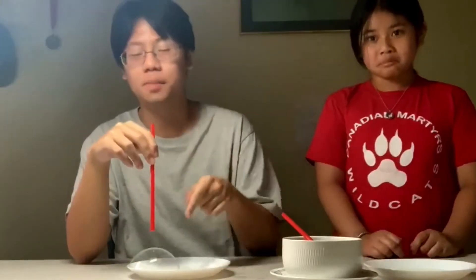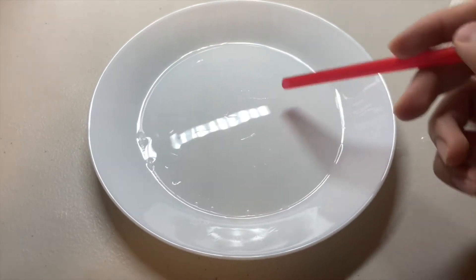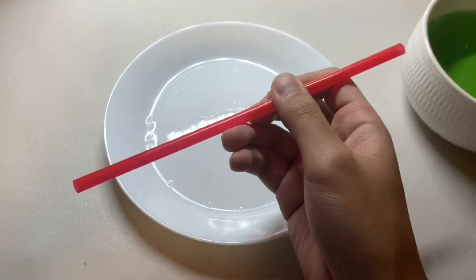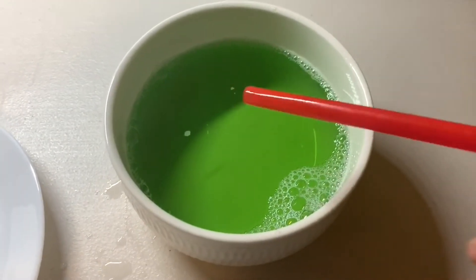Viewers at home, we can teach you how to make exactly this unpoppable bubble with these simple materials. The things you need are a wettable surface, such as a plate. You need a straw that you can get at any convenience store or even at home. And finally, a soap solution, which you can also make at home.